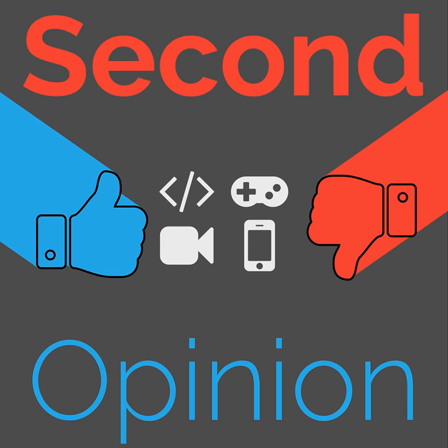Welcome to Second Opinion, the reviews show here on the Nexus. I am your host, Ian R. Buck, and today I will be reviewing the Roam Copilot bike phone mount. Find the show notes for this episode at thenexus.tv/SO90.